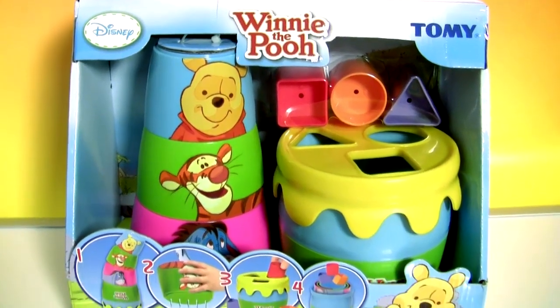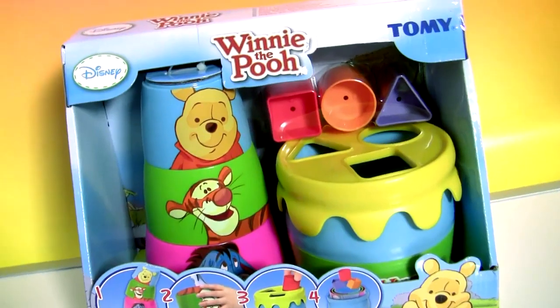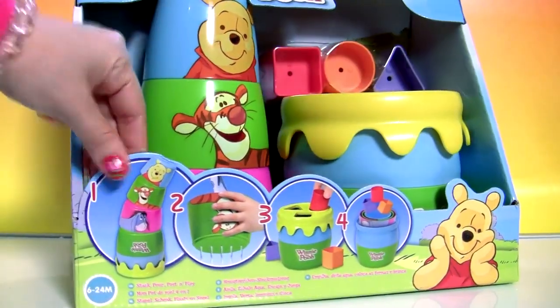Hey guys, Disney Collector here and today we're going to open this Winnie the Pooh Stacking Cups. This is a really colorful little box.